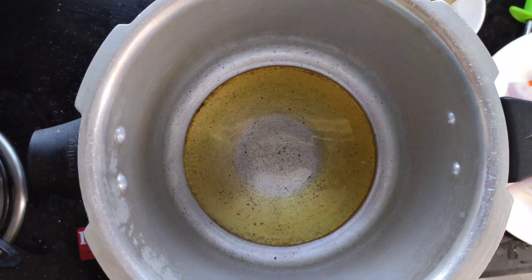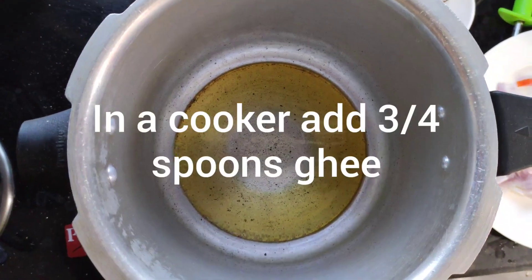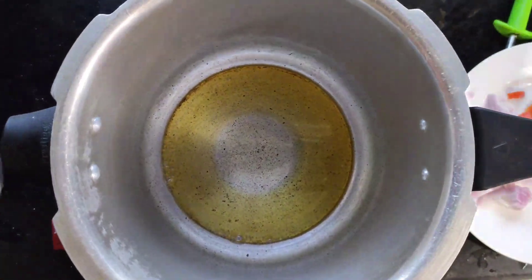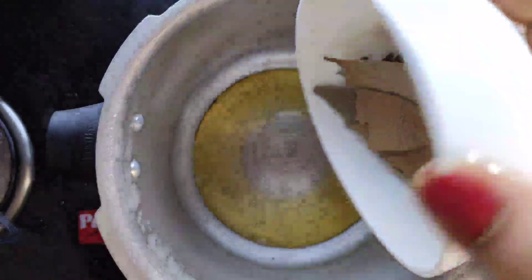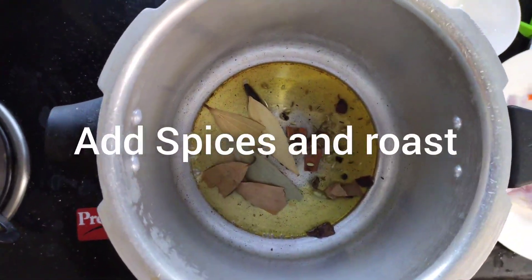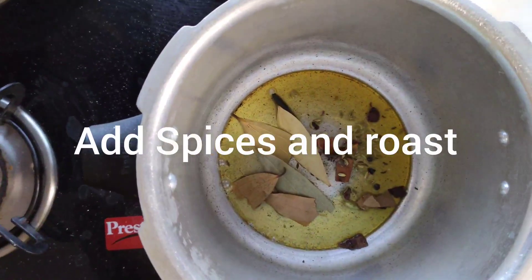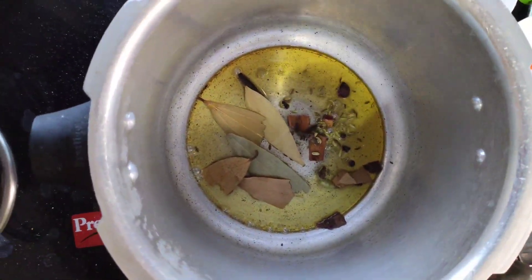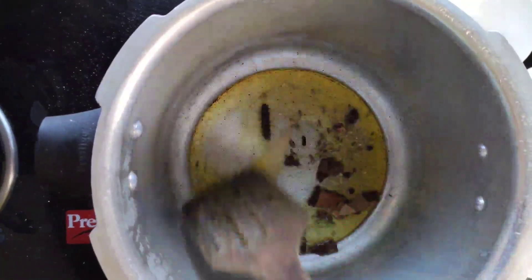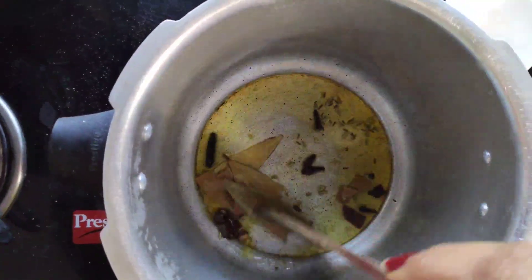As I'm showing in the video, take a cooker for the procedure. Add ghee — 3 or 4 spoons of ghee — and add spices: bay leaf and dal chini. Roast them for five minutes.